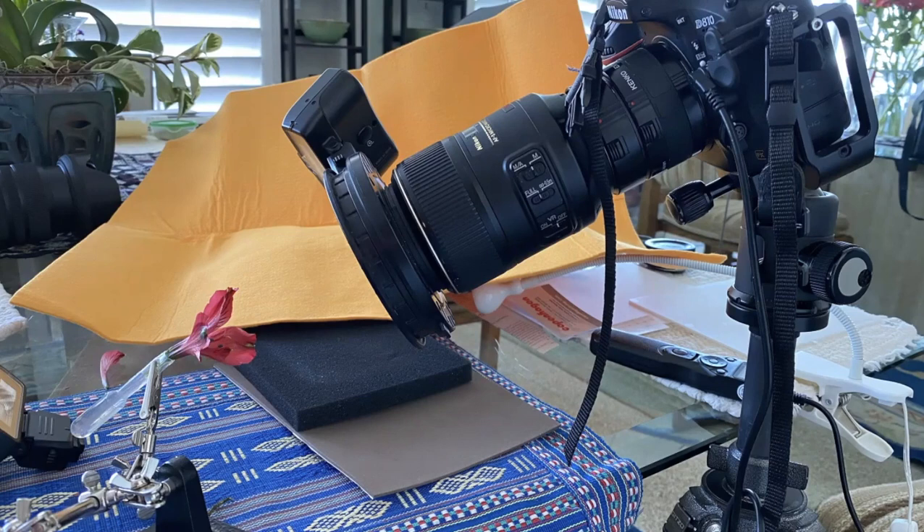An interesting thing I discovered on Amazon is a little weighted device originally designed for jewelry making or soldering small things. It has a couple of alligator clips and can move in any direction — up and down, left, right, etc. I use that frequently to position subjects. The yellow thing in the background is to cover up the ugliness and make it a slightly better looking picture.